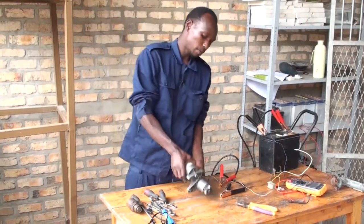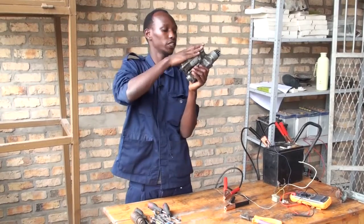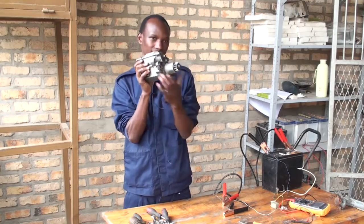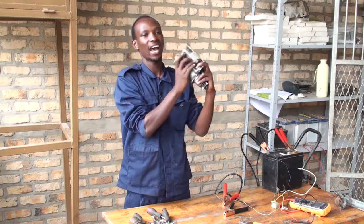If you remember, I told you that the starter motor has three main parts: the solenoid switch, the engagement part, and the motor or electrical motor, which is inside here.